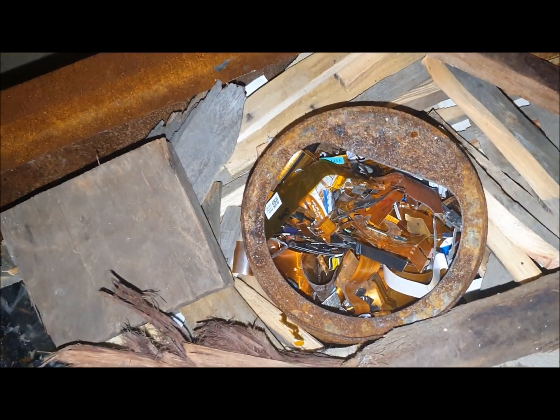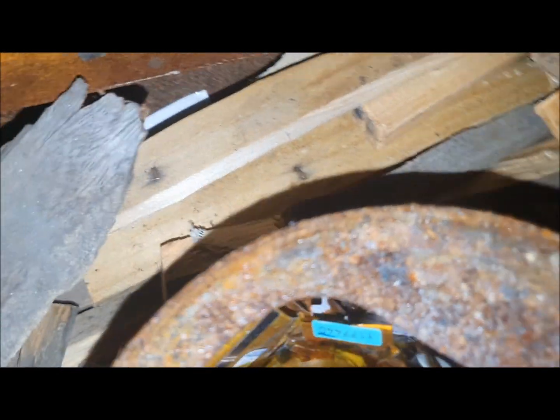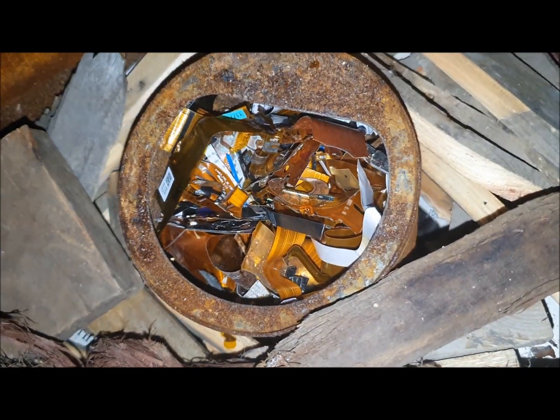I'll fill the can up off camera — I'm just showing you that I'm going to stuff it in. I may even need to do two loads; I don't know if I'll get all this in in one load. Maybe as some of it starts to burn down it'll make room for more. There took some doing, but I got it stuffed in there. I had to really cram it down — there's a couple of pieces that fell down the sides, but most of it's in there. So now I'm going to light it up and let it cook.